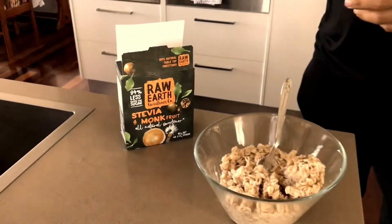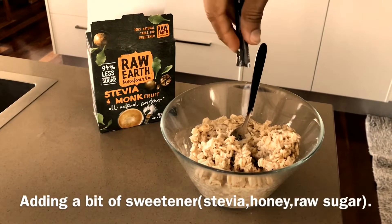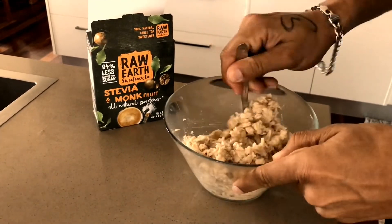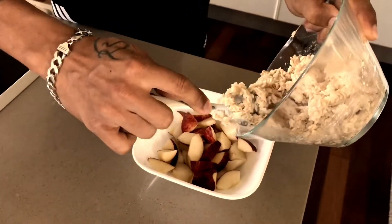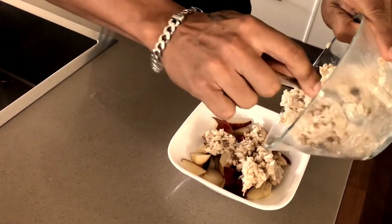Once the oats are ready, you can add a sweetener. I added a plant-based sweetener — stevia — which is not sugar-based. Don't add sugar because the yogurt is already sweetened.